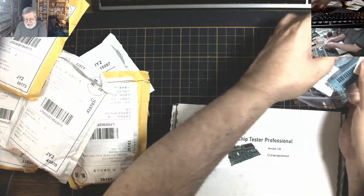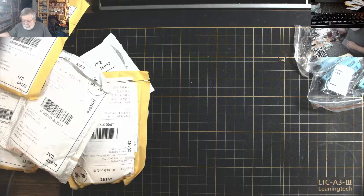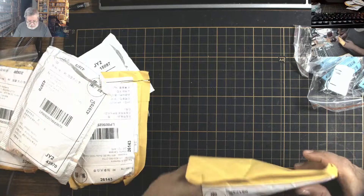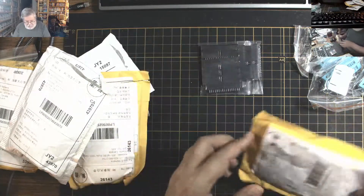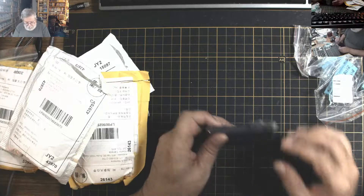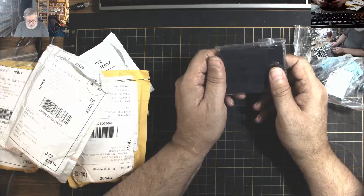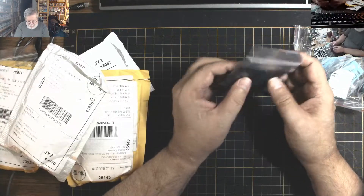I just bought a few extra just in case. This next bag feels fairly heavy. These are IDC connectors — I believe these are the 34-pin IDC connectors, which are the floppy pin connectors.